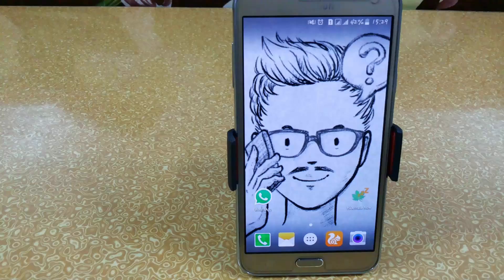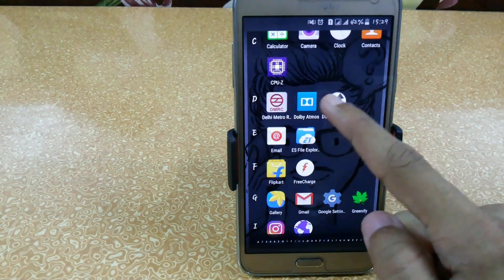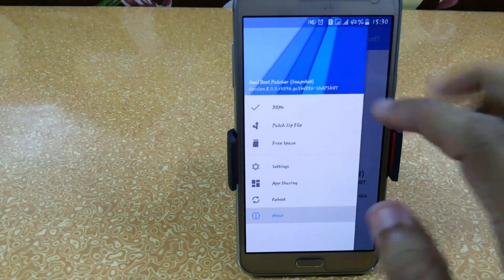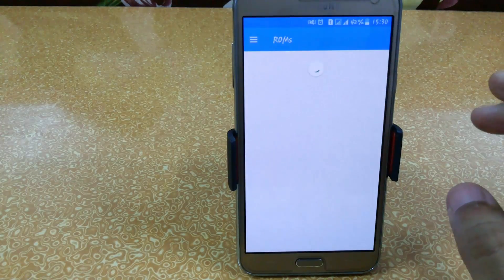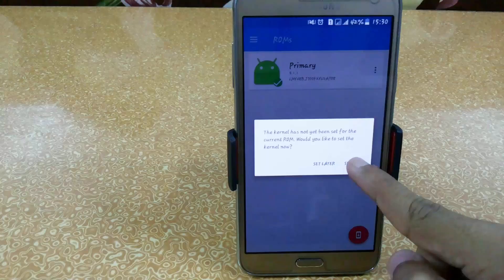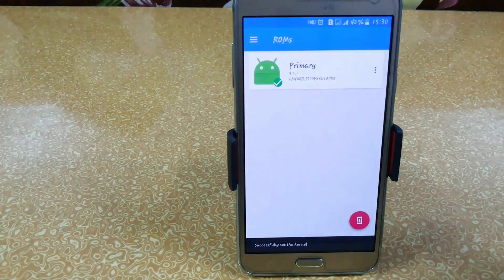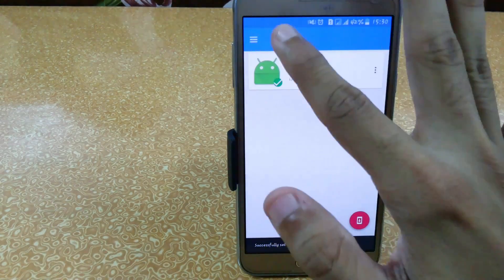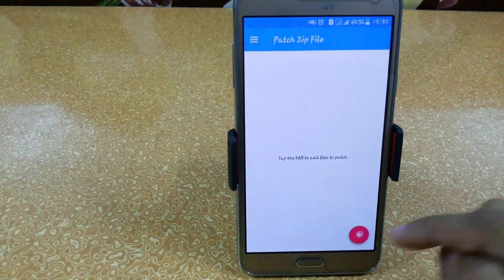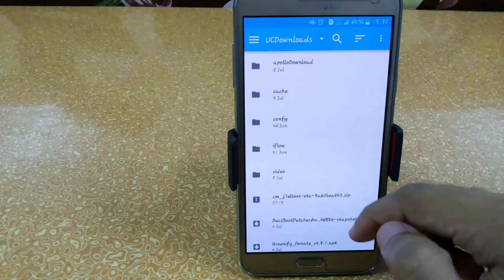You can download the dual boot patcher from that video — the links are in the description. After downloading, open this Dual Boot Patcher and go to the ROM section. It will ask you to set your kernel, so just click on Set Now. Then go to Patch ZIP File and click on the plus symbol.